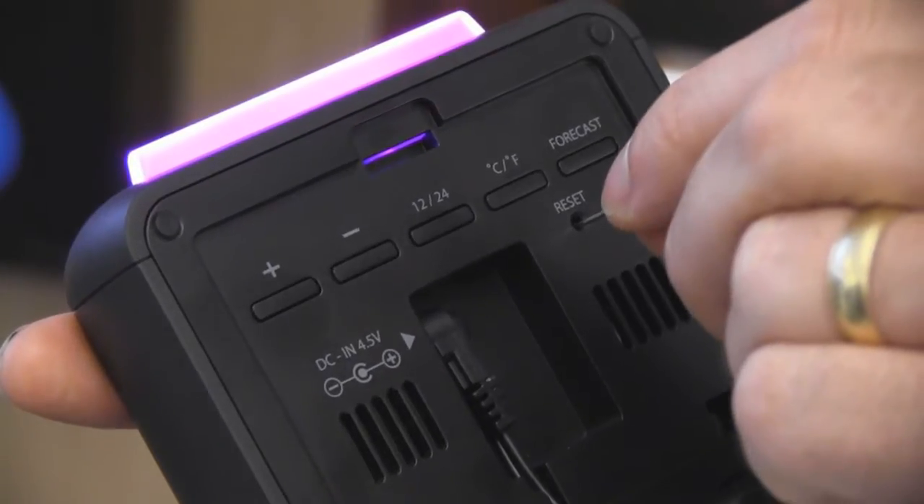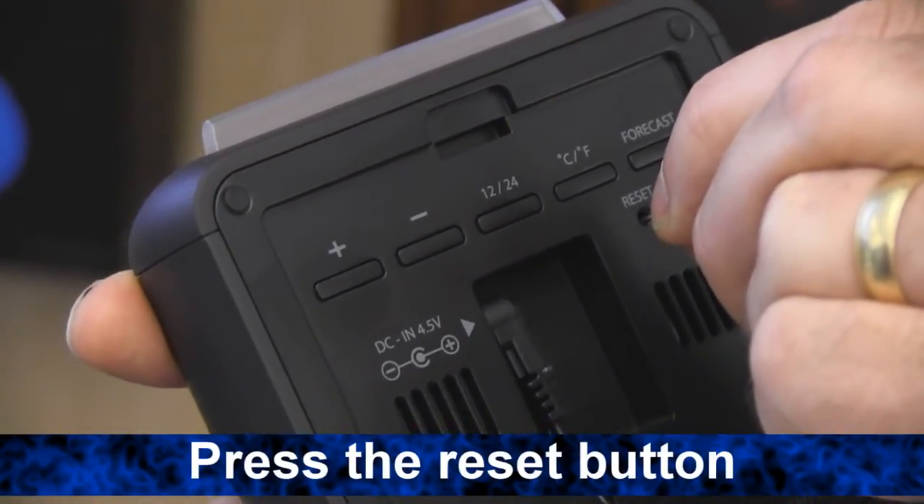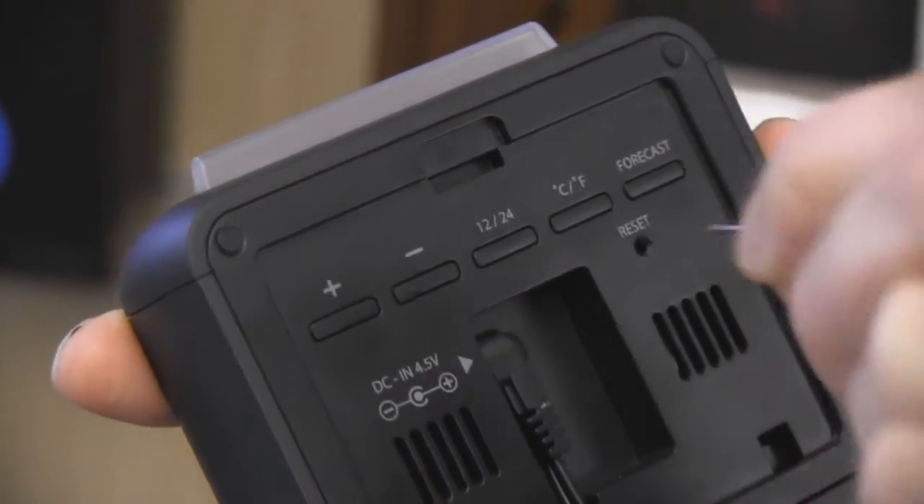Just be sure to calibrate when the weather conditions are really well defined. Use a small object like a bent paper clip to press the reset button here on the back of the indoor unit.